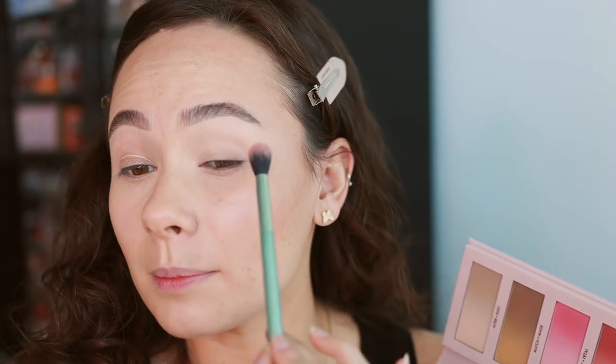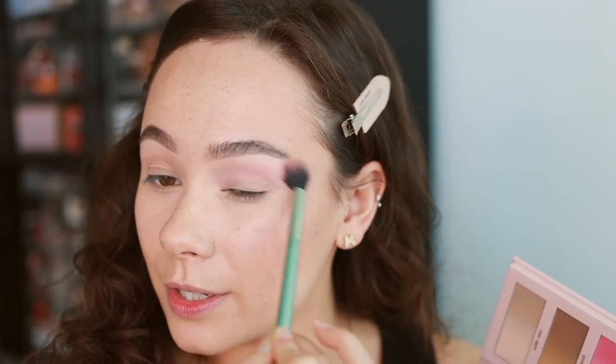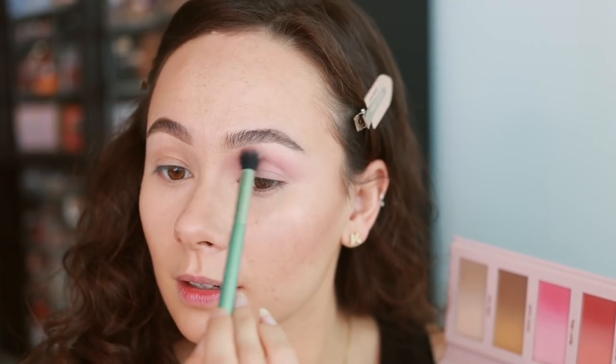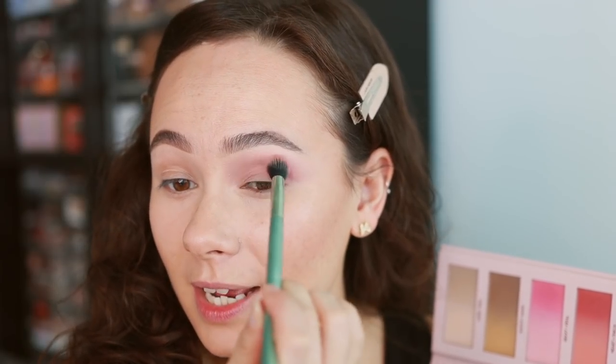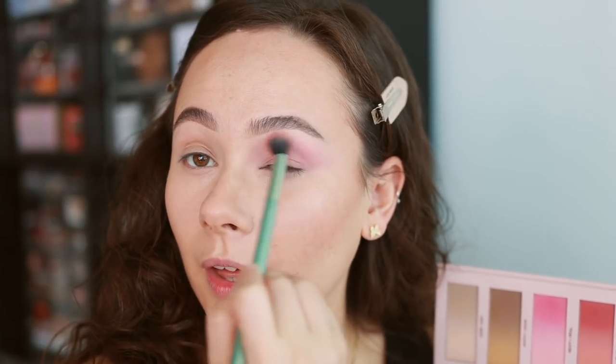I want to start off with a little bit of Heavy Petal — the lighter shade of the pink — and I'm going to blend this as our transition shade. Looks so beautiful. It is building, which is exactly what I was hoping for. And then if you want to add more depth, go into the darker shade. Heavy is the lighter shade, Petal is the deeper shade, and you can build it up even more. You'll notice Hindash put these more neutral shades here — they're going to help neutralize the shades, brighten them, blend them out. Really well thought out.